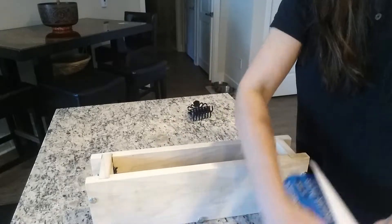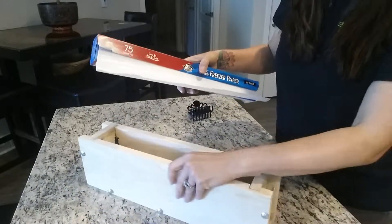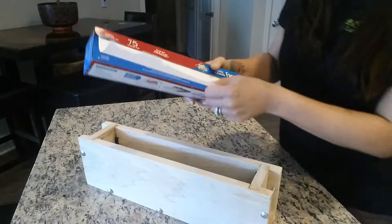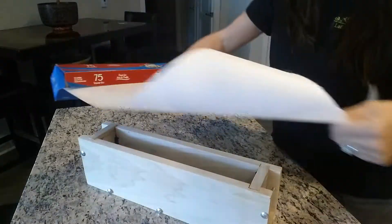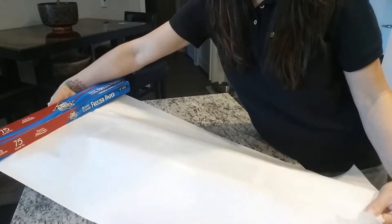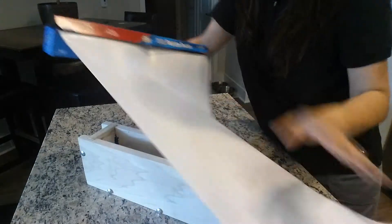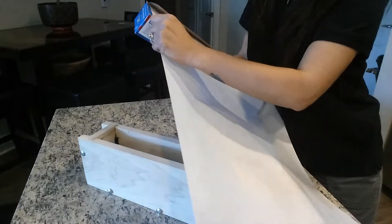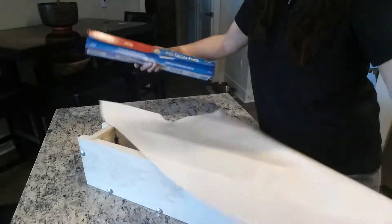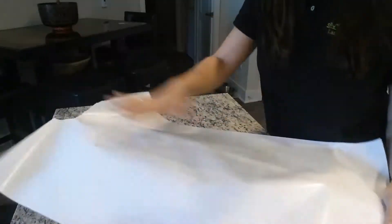This is just plain old freezer paper that you get at the grocery store. I don't think it matters what brand you get. So what I do is I measure a little past where the mold is — I overshoot. So this is the end of the mold here. Rip that off. Doesn't matter if it's ugly.